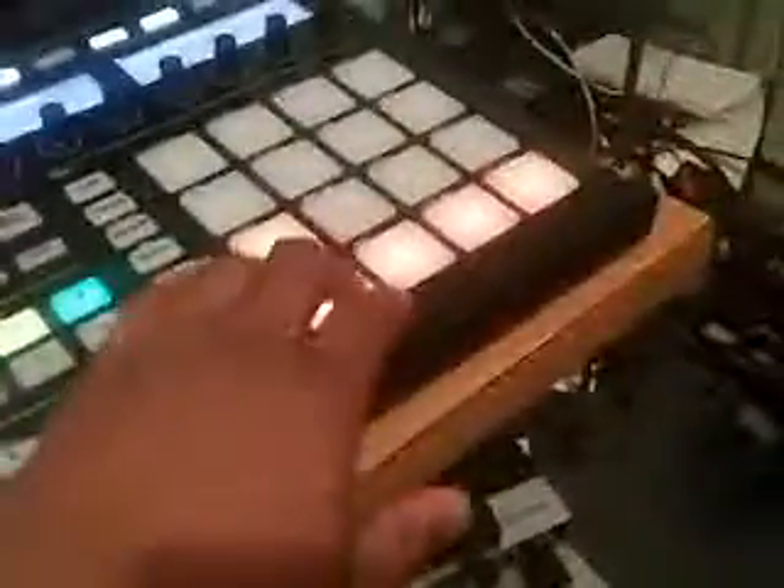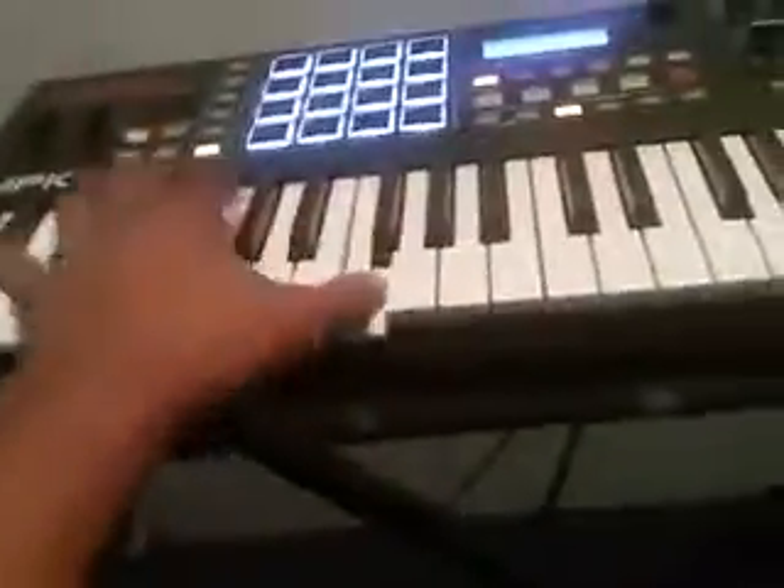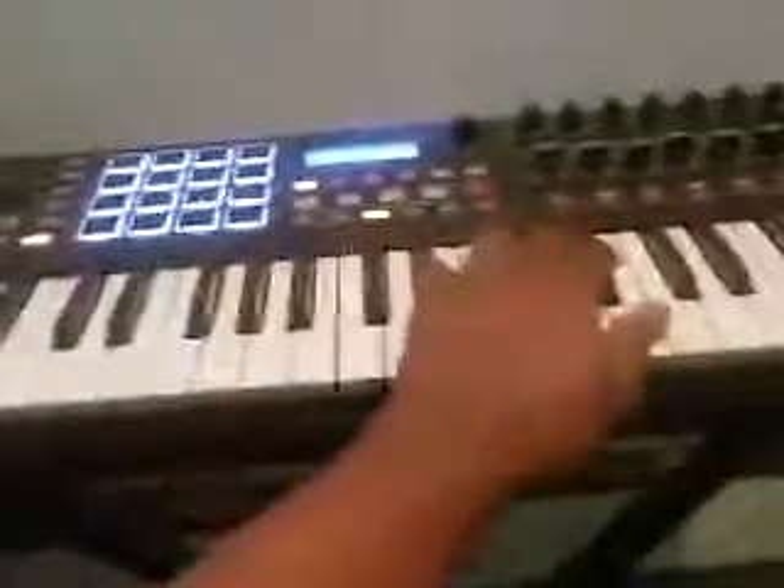It's dope how the groups light up when you change your group. Group A — that's where I found that sample. Group B is my drums, and I have more access on the keyboard for the entire drum kit.